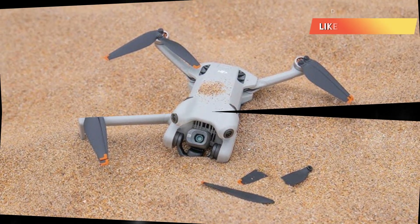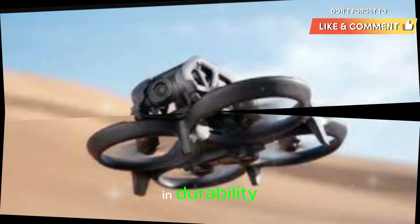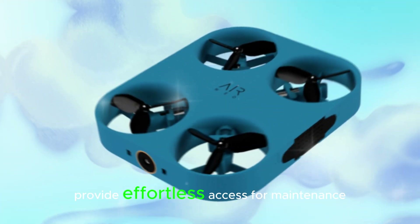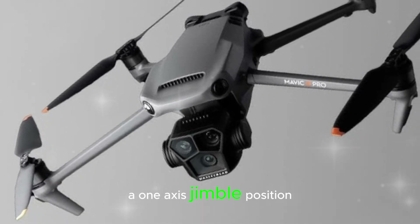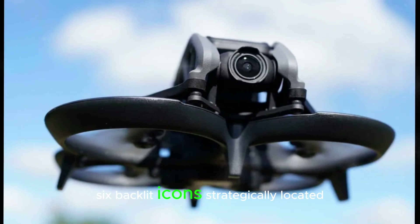Design and build: The DJI NEO's single-piece plastic frame is a masterclass in durability and user-centric design. Integrated prop guards safeguard the drone's propellers, while removable top covers provide effortless access for maintenance and repairs. A one-axis gimbal, positioned at the front, ensures silky smooth footage and stabilized video capture.